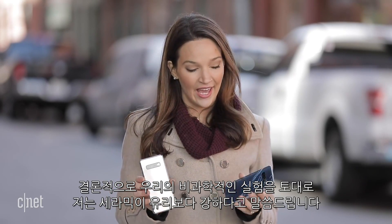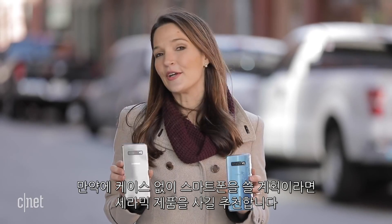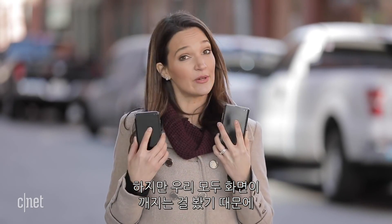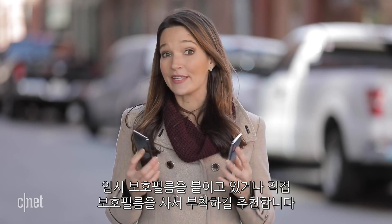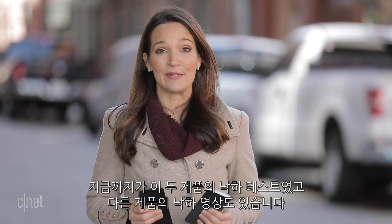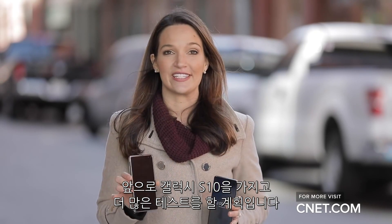Based on our highly unscientific testing today, it's pretty safe to say that the ceramic is stronger than the glass. So if you're planning on going case-free with this phone, definitely pick the ceramic. However, we all saw what happened to the screen, so I would highly recommend keeping the screen protector Samsung provides or getting your own. Anything above hip height gets kind of dicey. That's it for this drop test — you can check out all our drop tests on CNET.com and we'll continue to do more testing on the S10.